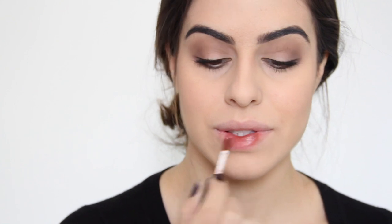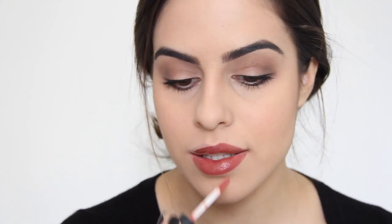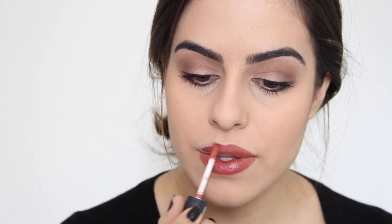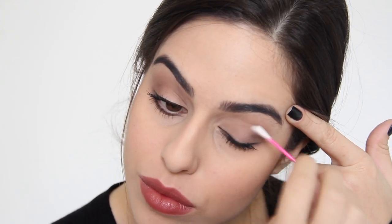Agora os batons — eu vou usar essa duplinha da NYX. Eu sempre gosto de misturar batom, são raros os que eu uso no dia a dia sem misturar. Geralmente acho que um batom é claro demais, ou forte demais, ou não era exatamente a cor que eu pensei. Nesse caso eu misturei esses dois, porque acho que um é um marrom muito fechado e o outro é um beijinho muito claro. Como eu gosto de destacar minha boca, acabo sempre misturando, mas também sem deixar um tom muito forte, sendo algo mais natural. Ali eu me sujei um pouquinho com o rímel, vou lá com o cotonete e dou uma limpadinha.